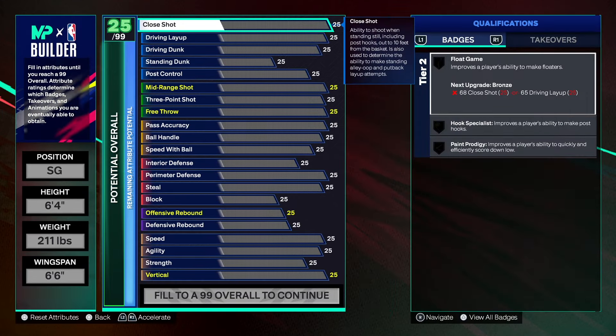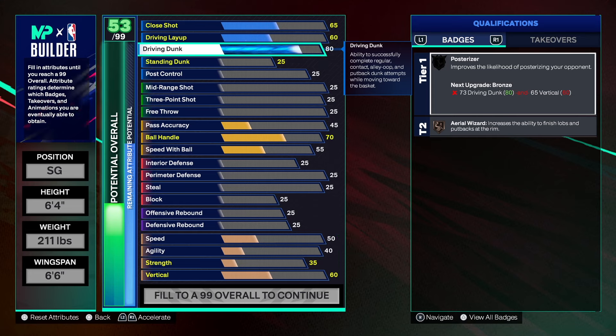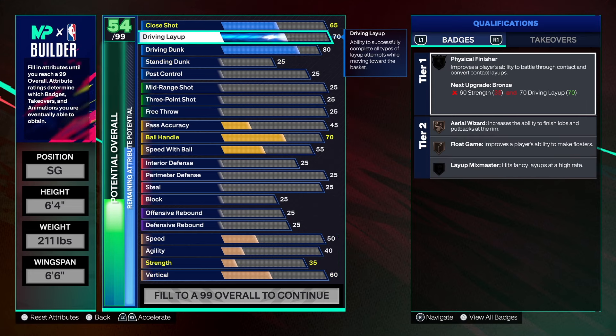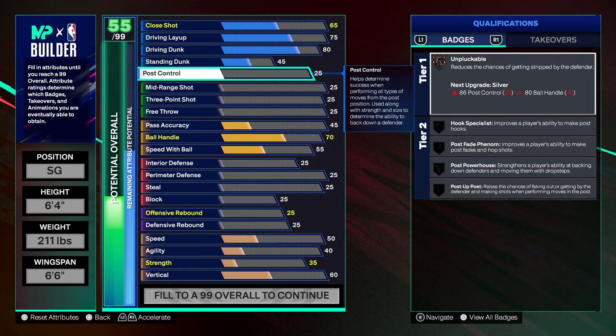Let's start with finishing. This build is not known to be a finisher, but you can finish with it. We're going to take the driving dunk to an 80 — you don't want to take it too high because it would change the name of the build. I was able to get the layup to a 75. Keep in mind I haven't factored in the plus five from cap breakers or the plus one at 40. The standing dunk at 45 is enough, and the post control is going to go up on its own to a 36.